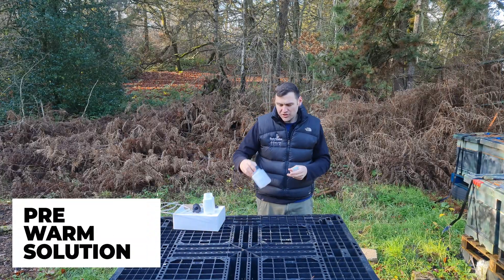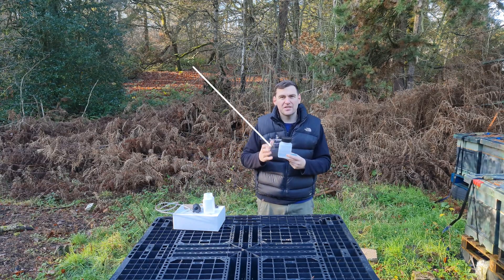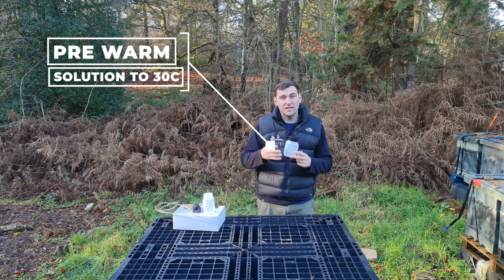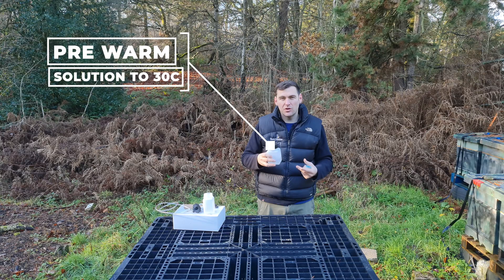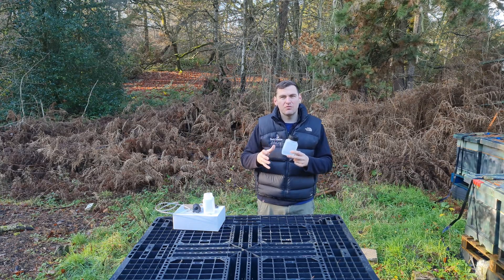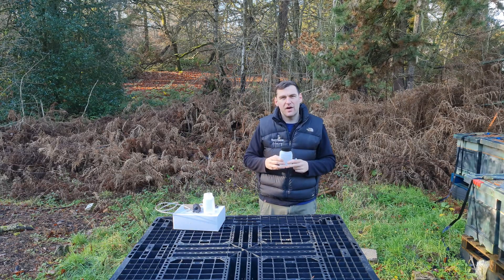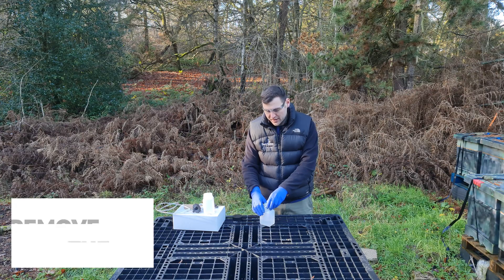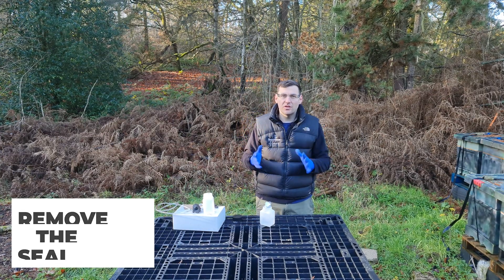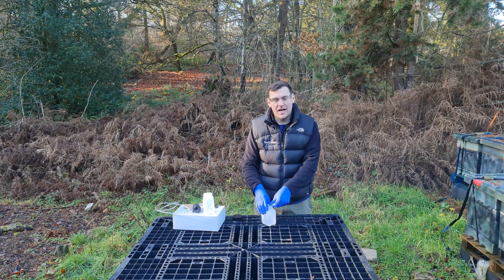The first thing the instructions say to do is to pre-warm the solution. You want to get it up to about 30 to 35 degrees C — you can do that by putting it in a water bath or leaving it on a mild radiator with some protection underneath. Before you cut the seal, get your glasses on and get some gloves on. It's a nasty substance and you need to take adequate precautions.